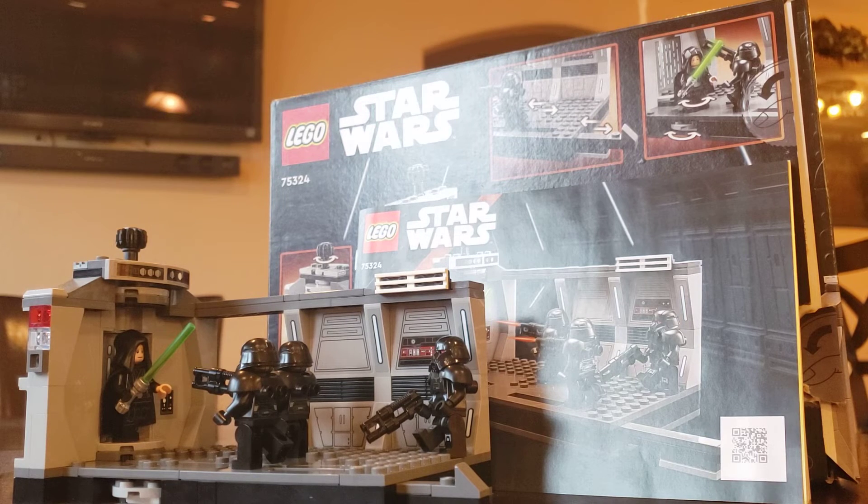Sure, we get 3 Dark Troopers — even though we only get one in the Imperial Cruiser — and we get Luke Skywalker. But even though this new Luke Skywalker looks cool and the Dark Troopers look cool too, I just don't think this is worth $30. Tell me what you guys think. I still love this set, but it's not going to get my highest rating.